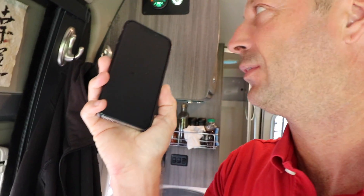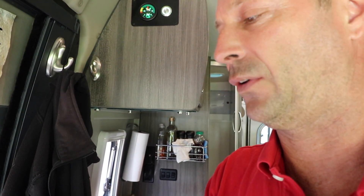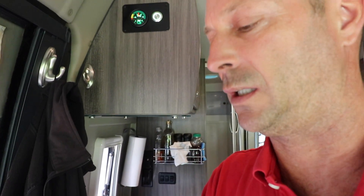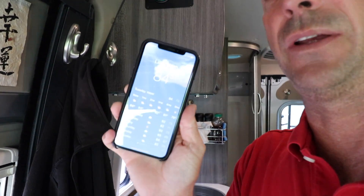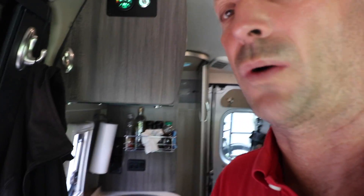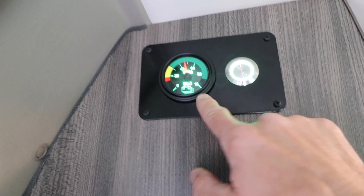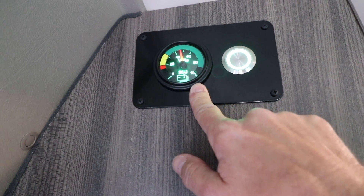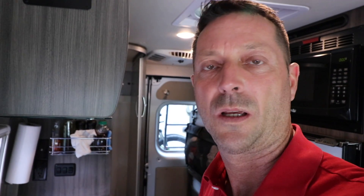Time to take a reading. It is currently one o'clock. The temperature is now 82 degrees, so it's getting quite warm outside. We are currently at 45% state of charge, and this has been running since about eight o'clock this morning. It's doing a pretty good job — nice and cool in here.